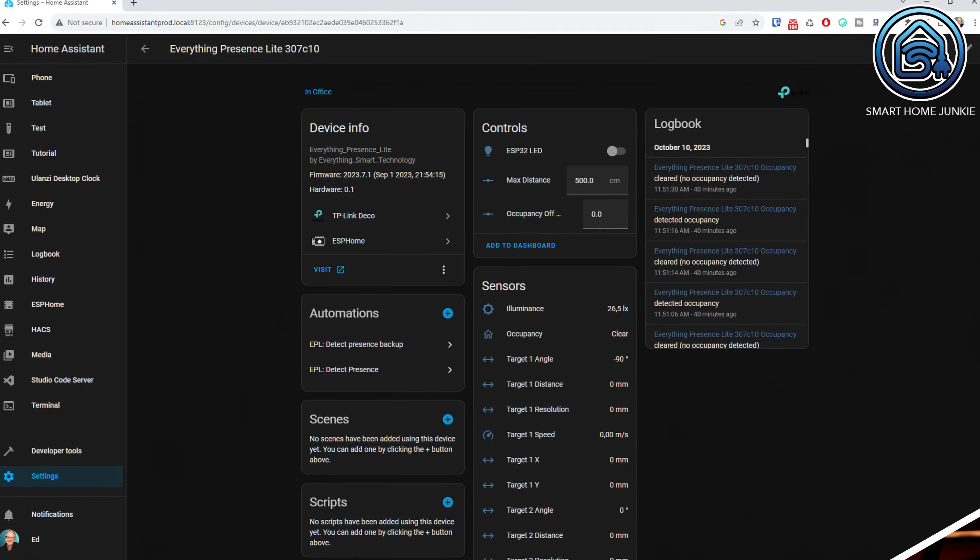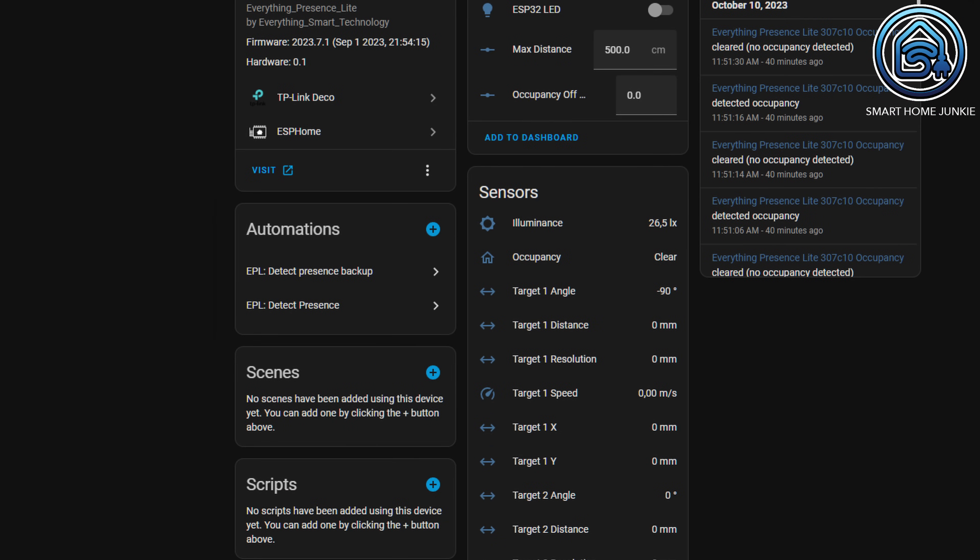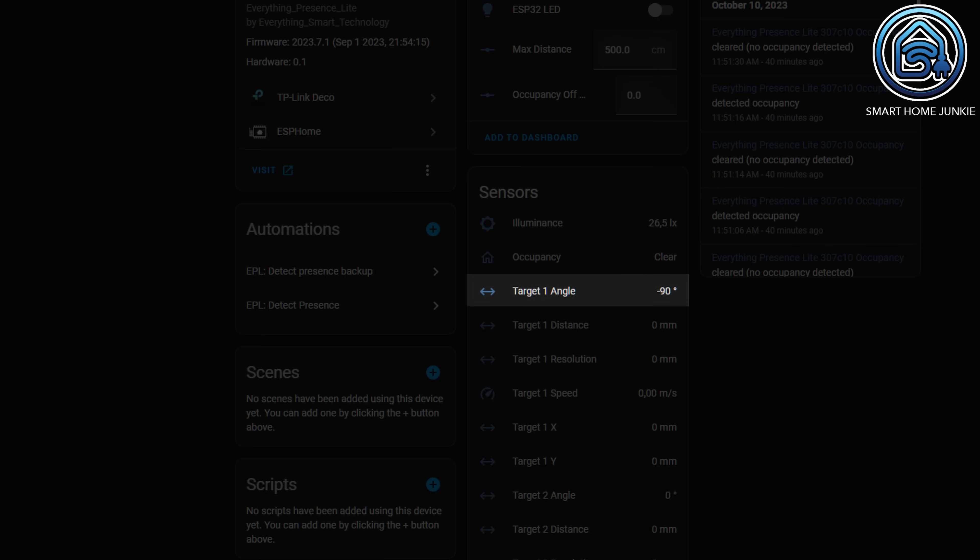You can see the position of 3 different targets in the room. For each target you can find the following parameters as entities: the angle at which the target is relative to the EPL, the distance from the target to the EPL, the target resolution, the speed at which the target moves through the room, and the X and Y positions of the target relative to the EPL. This means we can now define zones in our room and detect presence in each zone.